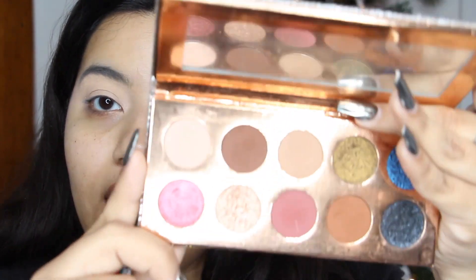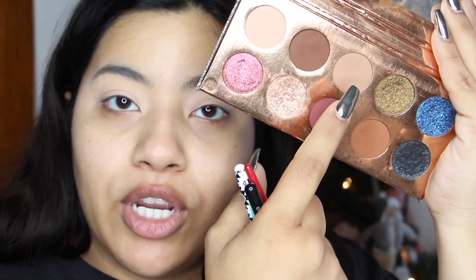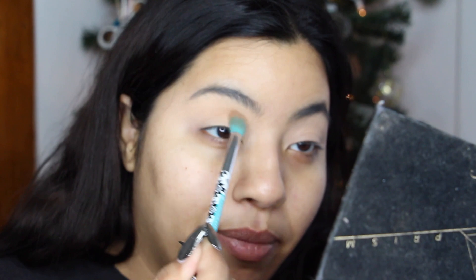Next I'm taking a neutral transitional shade from my Desi and Katy Friendcation palette — I love this palette. I'm going in with the shade Necessary on a fluffy brush, concentrating that in my crease and winging it out.